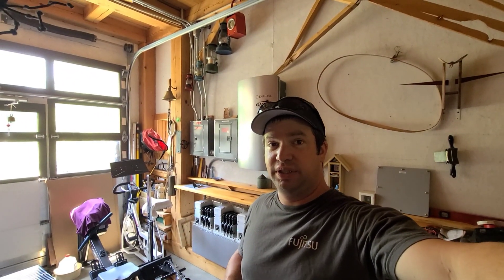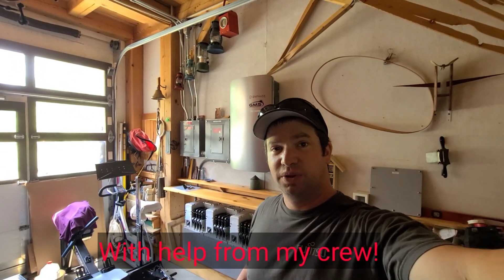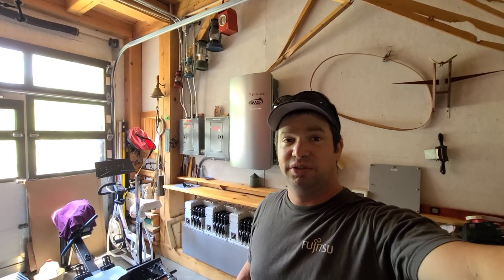Hey guys, I just wanted to show you the latest Enphase battery I installed. These things are really cool. They come with a whole house transfer switch, lithium iron phosphate batteries, and a bunch of microinverters — so if one fails, you don't have the whole thing go down. Let me take you through it here.